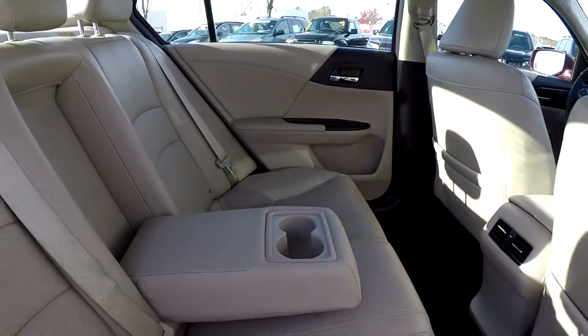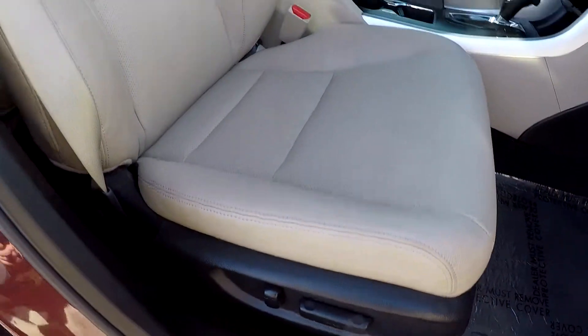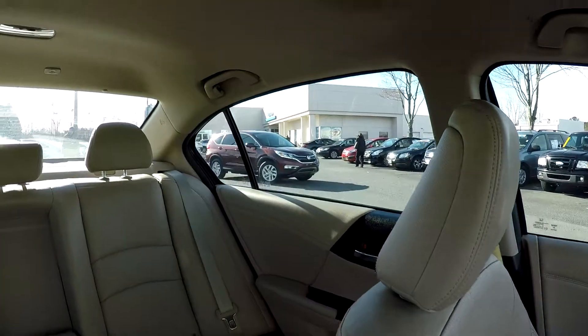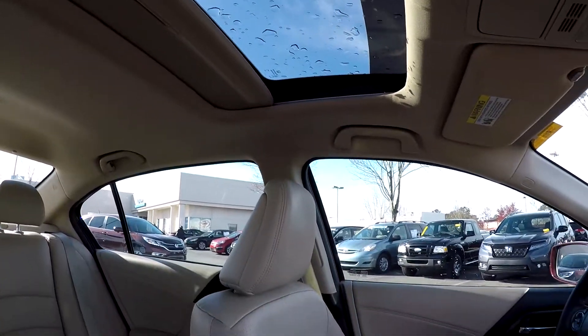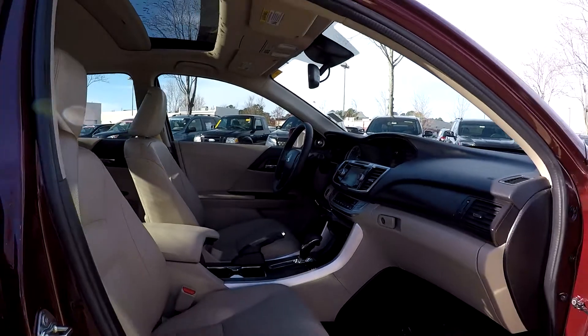There's an armrest in the center with some additional cup holders. We're going to finish up on the front passenger seat — full power for the passenger as well as the driver. Another look over that seating surface up front. Last but not least, this model does come equipped with the sunroof, and that's going to wrap up your 2015 Honda Accord.